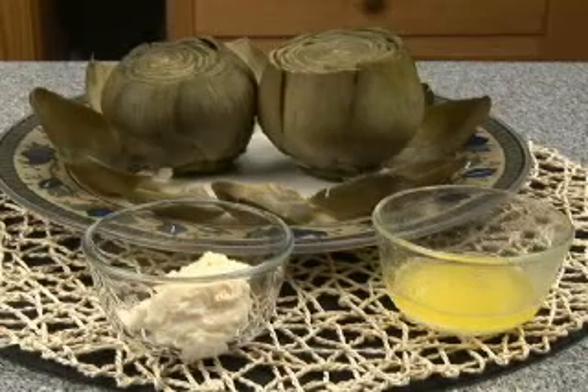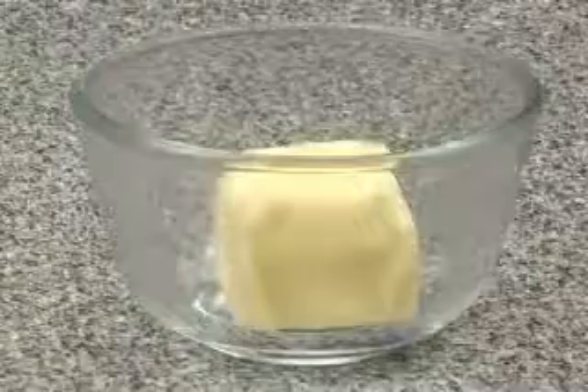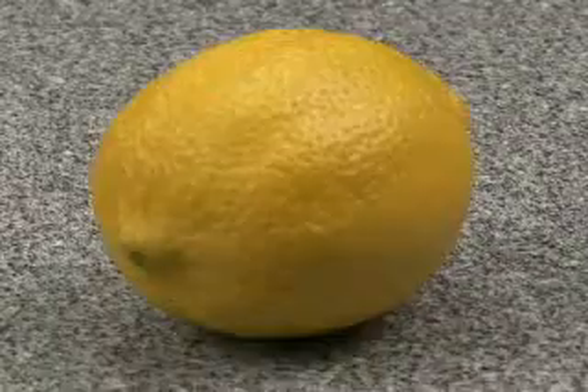Here's what you'll need: artichokes, mayonnaise, butter, salt, lemon, water.